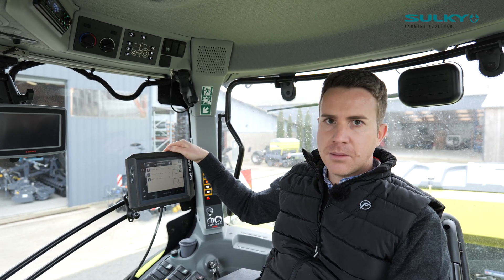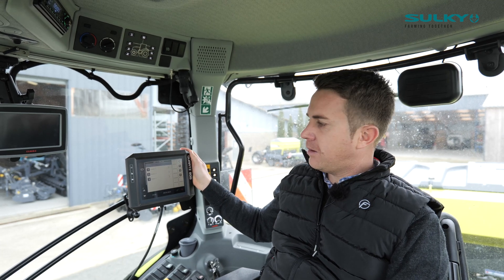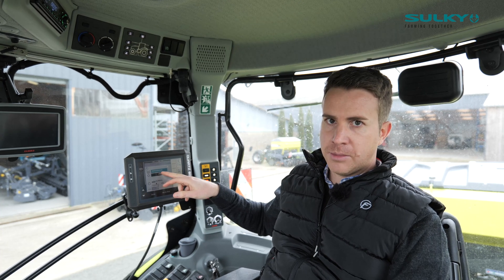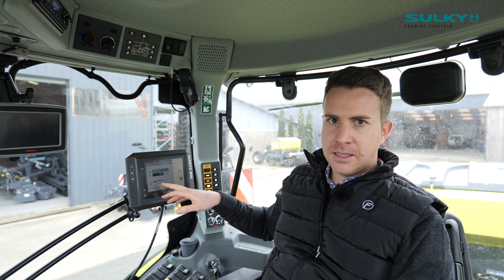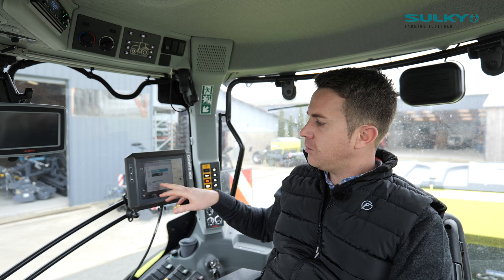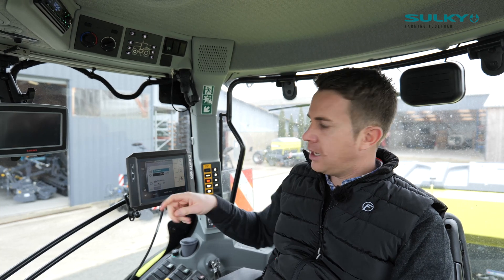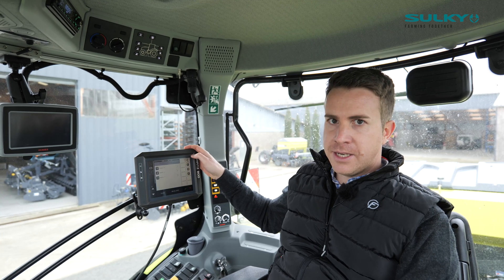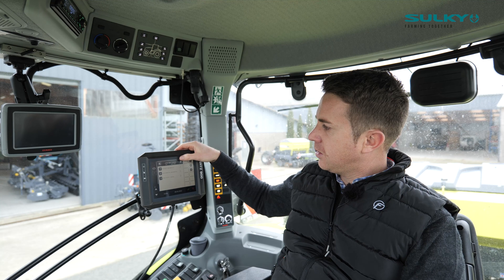Moving to the second menu, which is the settings menu, here I can see all the parameters for the three different hoppers. For Hopper 1, I can choose how many kilos per hectare of seeds I want to put. That gives us the calibration ratio to set on the machine — so I know on the scale I need to put 39 at normal speed. Then I do the same operation for the three hoppers. It's very easy and user-friendly.